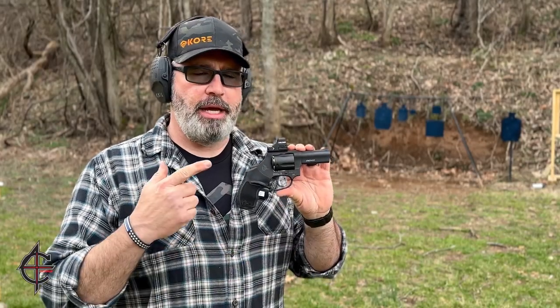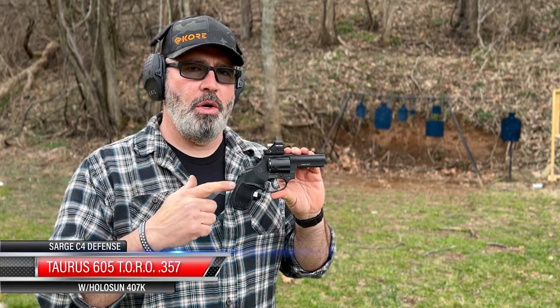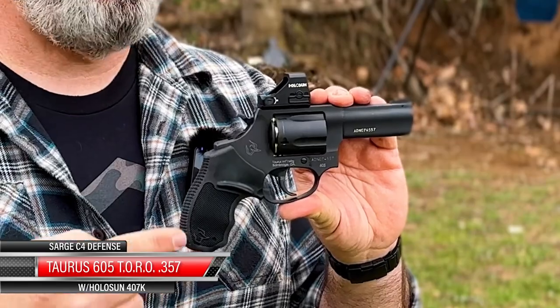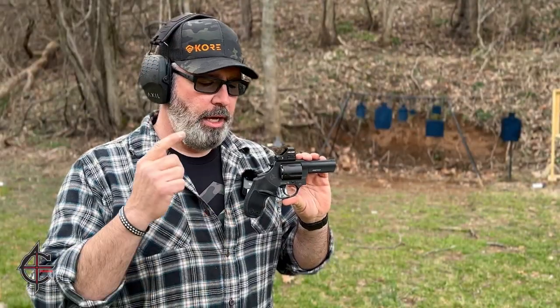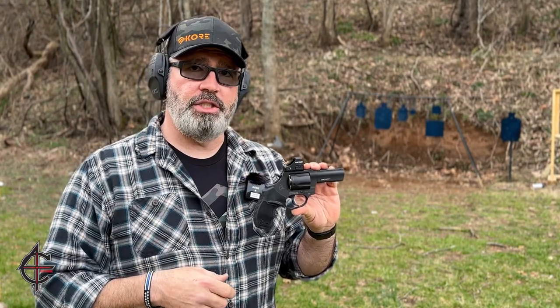Hey, this is Sarge here at C4 Defense and today we're going to check out my brand new Taurus 605 Toro — the first optic-ready defensive revolver ever. Let's go ahead, put some on steel, and then we'll run it over to the bench and check it out.